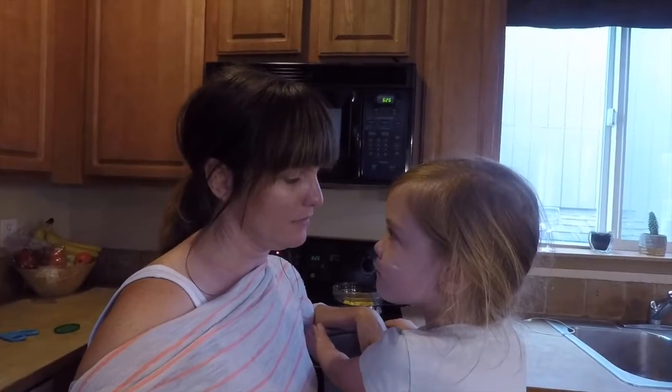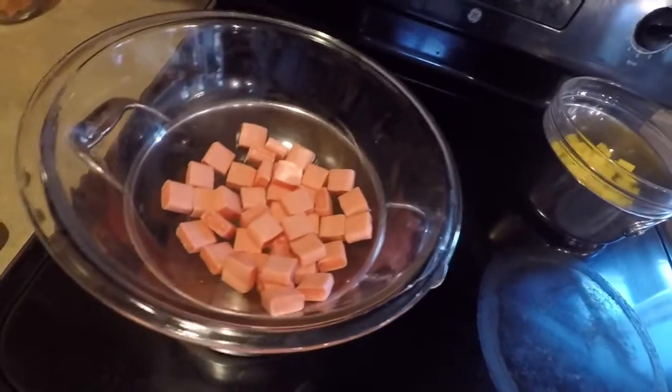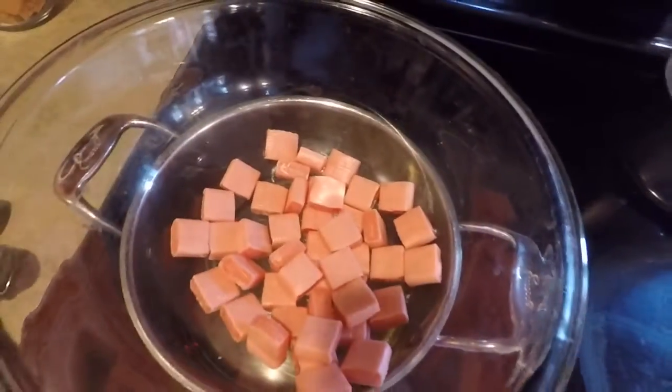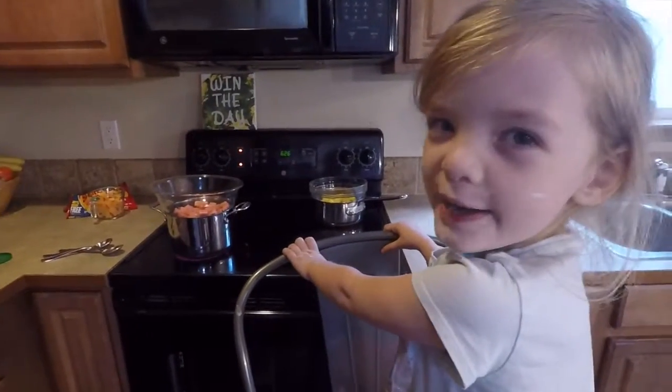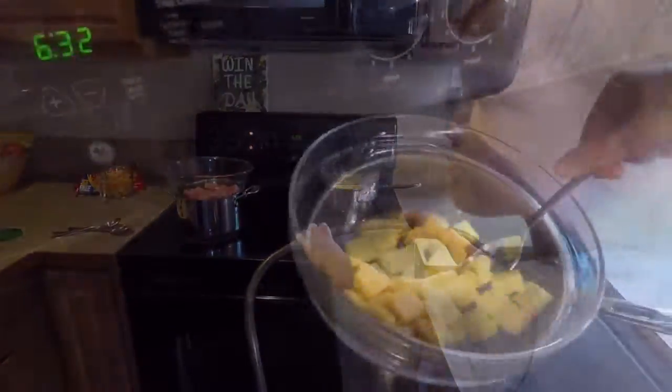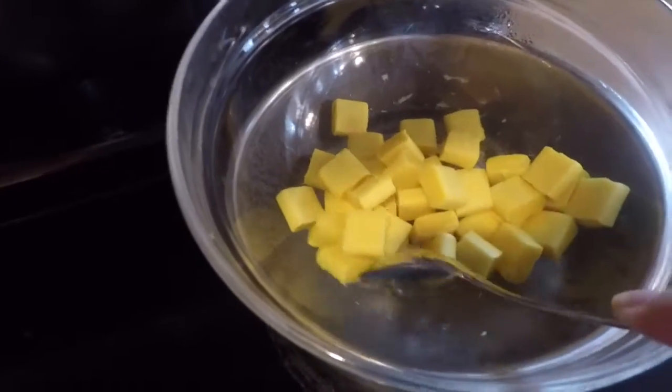Do you know what they say? They say a watched pot never boils. Still not melting. Maybe it takes a long time — it probably does. We're about five minutes in and the yellow is starting to kind of stick to the bowl, and the pink is just getting started.